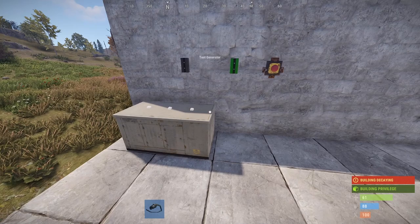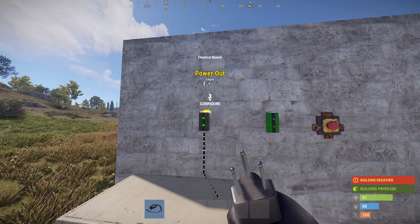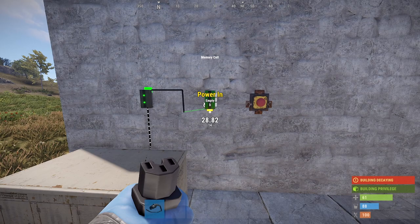Next, we're going to wire it all up. You're going to need your wire tool, and you want to take the power output of your power source and plug it into the power input of the electrical branch. Now you want to take the right side of the electrical branch power output and plug that into the power input of the memory cell.